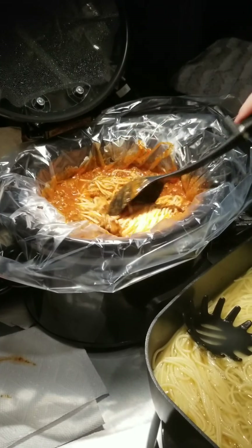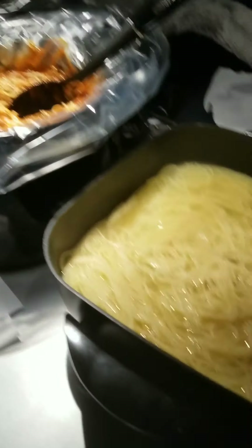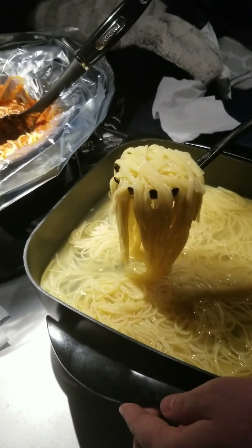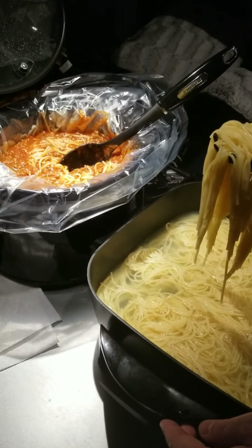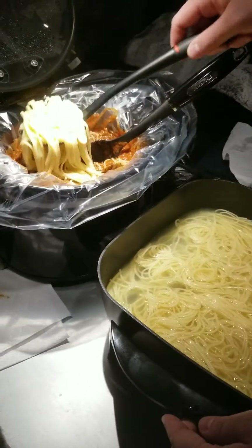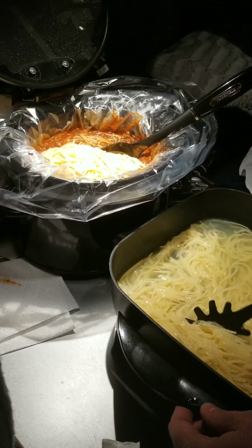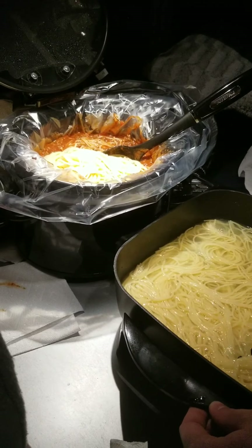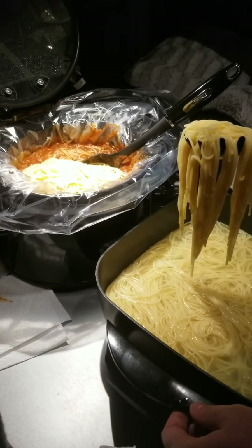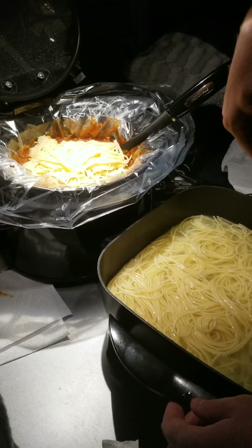We got this crock pot at Walmart — the lid just flips open, so it's a lot easier doing it like this. We have all the meat and noodles in the bag, and when we're done eating, we can just tie the bag up and put it in the refrigerator for leftovers. Sometimes we'll put it in a ziplock bag in case a hole busts in it — those are pretty thick bags.